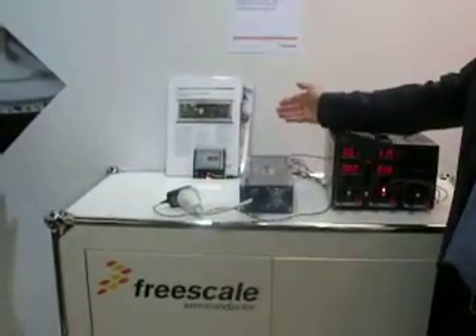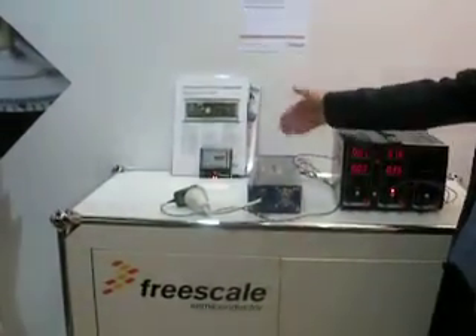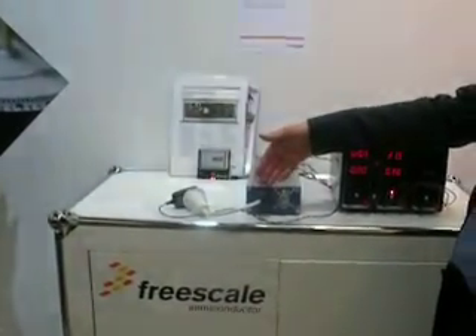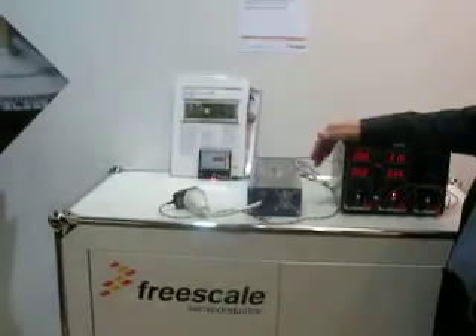We can show that it can take in up to two of these in series, convert it to AC power, which can be up to 240 volts or 110 volts, depending on the country you're in.